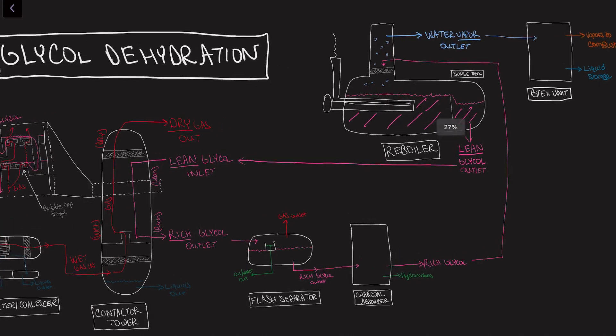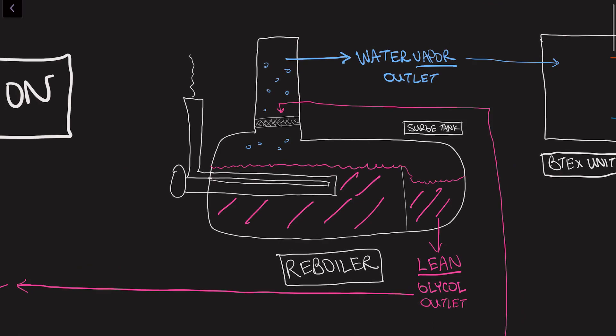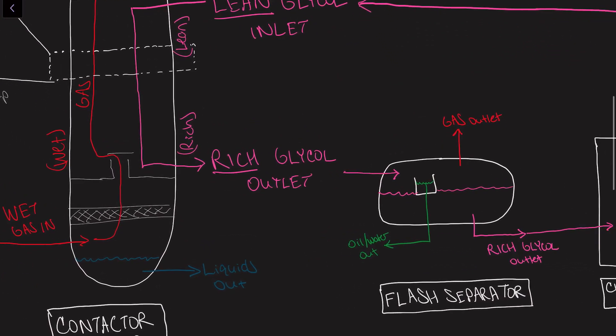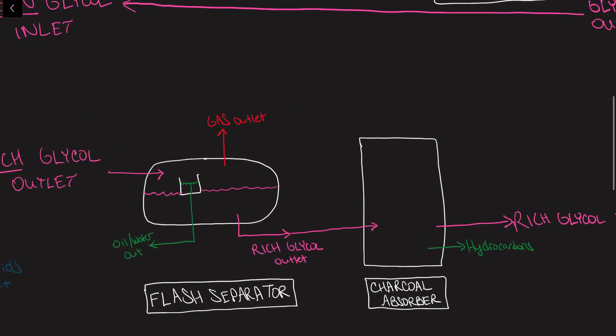Triethylene glycol is not cheap, so why not recycle it in the system — in fact it can usually be used for months at a time. However, we can't just keep recirculating the same glycol that comes out of the bottom of the contactor tower straight back into the top, because it's saturated with water. What comes out the bottom of the tower is called rich glycol. So how do you get the water vapor out? You heat it up and turn it to steam. To achieve this we use a reboiler or regeneration unit. But before taking the rich glycol in, we need to make sure it doesn't have any entrained gas, condensate, or free water. Thus some systems run the rich glycol through a flash separator before the reboiler. The term flashing refers to liquid hydrocarbons immediately transitioning into vapors when transitioned from high to low pressure.